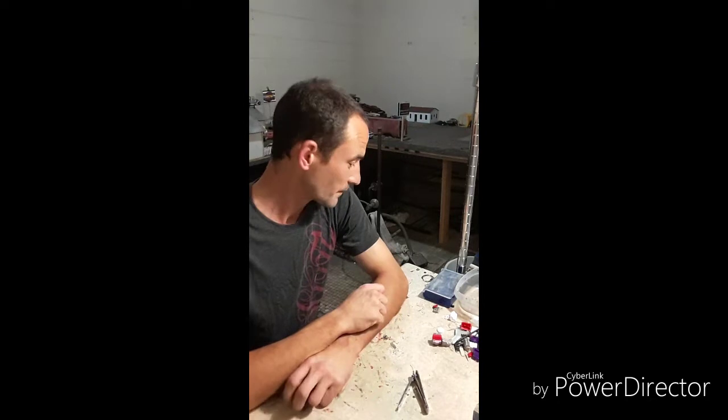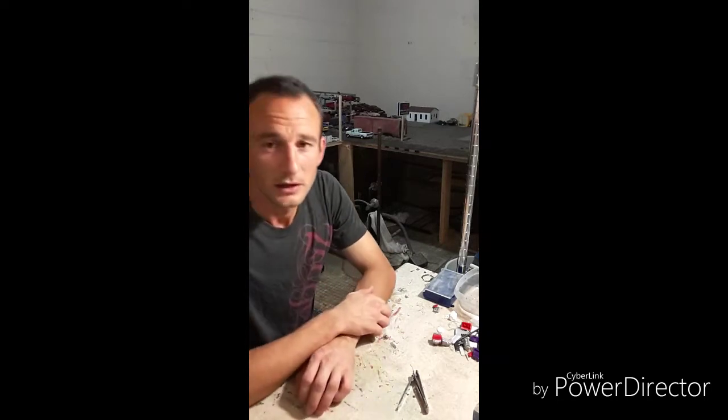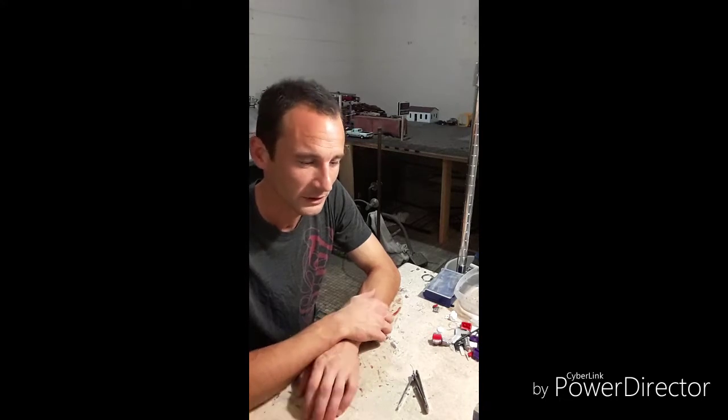Hey, how's it going everybody? I finally got to go out and pick up a few new kits — my stash has been getting low, I haven't been building lately. I had tried to start the mini Cooper but the paint supplies I had were running really low, and the flat black nozzle clogged up on me, so it was just a disaster.